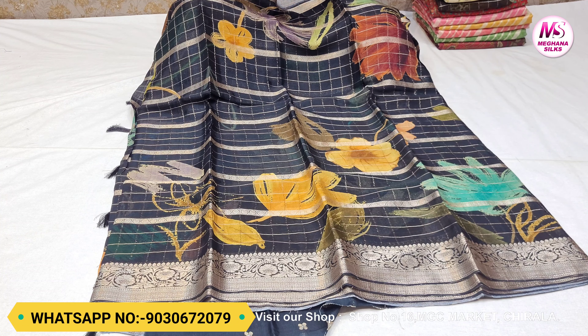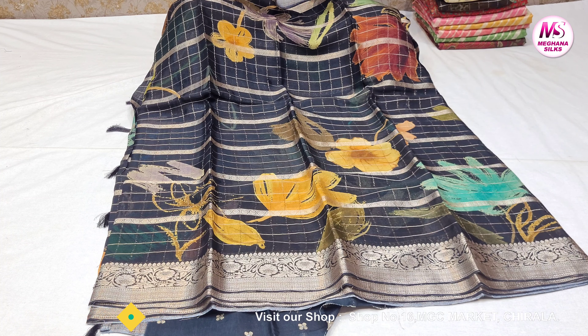If you order this color, you will be able to get it. If you are watching our channel, please subscribe to our channel.